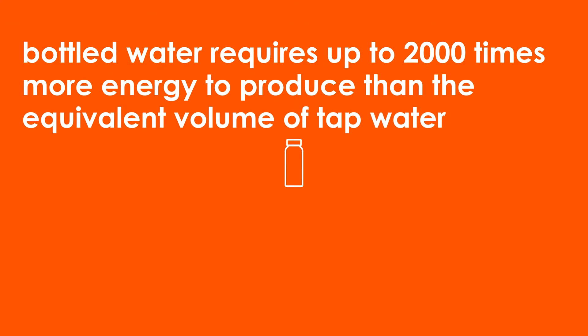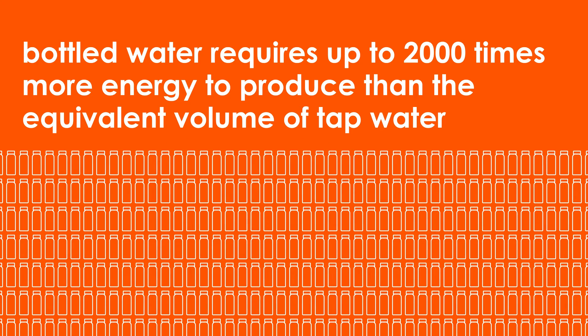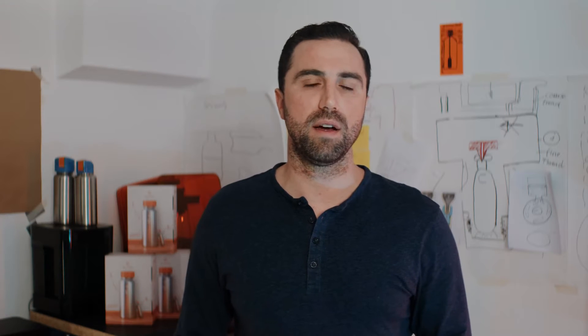I'm passionate about sustainability and have always tried to reduce my impact on the environment. I also love drinking sparkling water. But since bottled water requires up to 2,000 times more energy to produce than the equivalent of tap water, I don't like the idea of buying plastic bottles. And so, in 2019, the idea for Spark2Go was born.